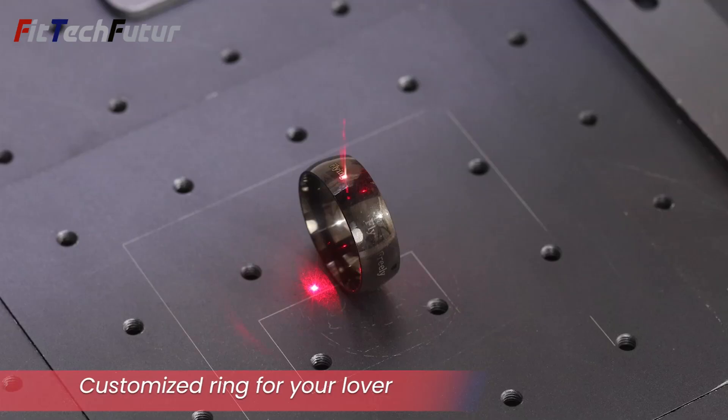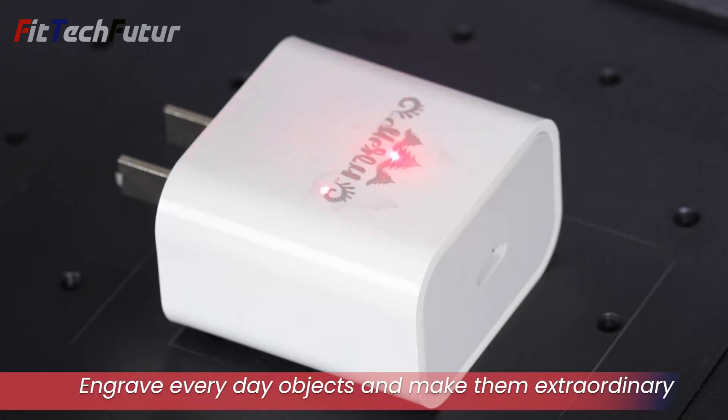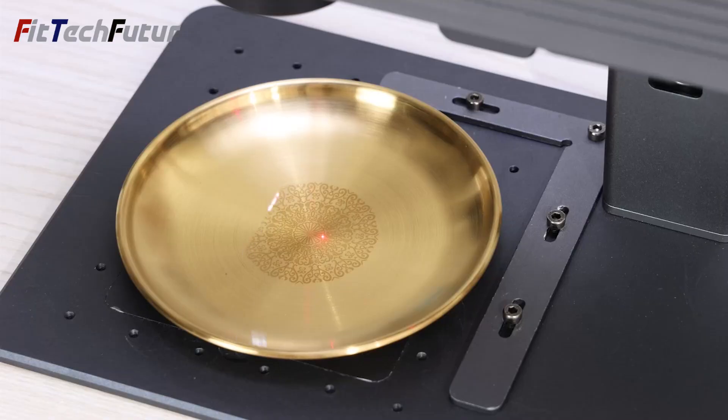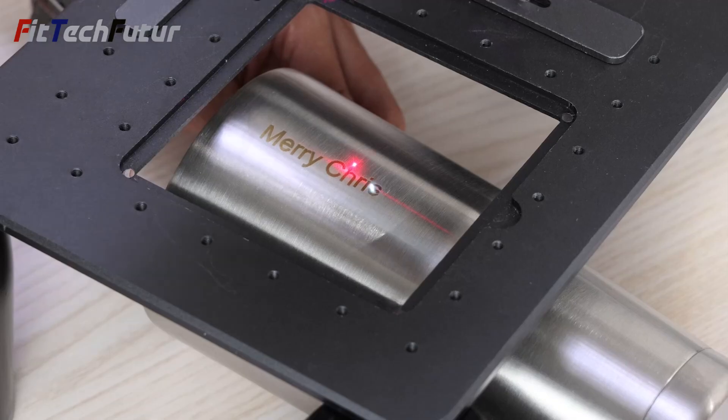With the ability to engrave various materials including wood, metal, plastic, and more, the Enjoywood Portable Laser Engraving Machine is not just a tool — rather, it is a gateway to unlimited creativity.